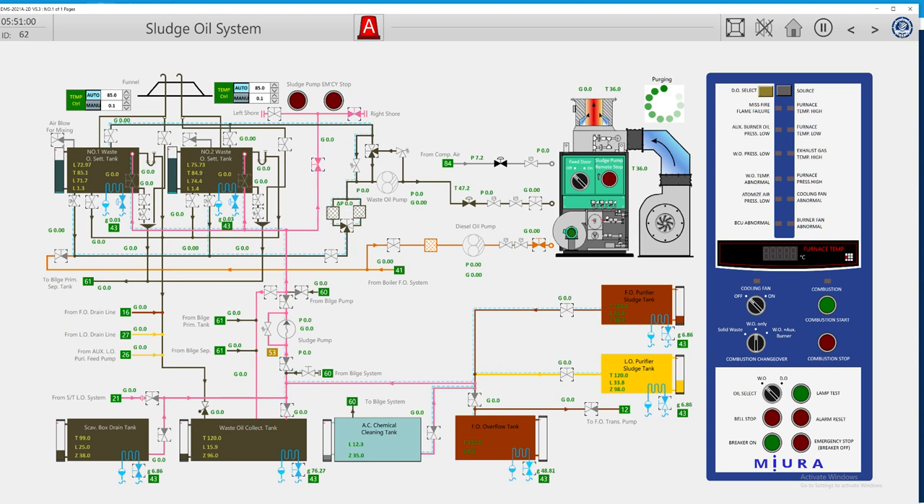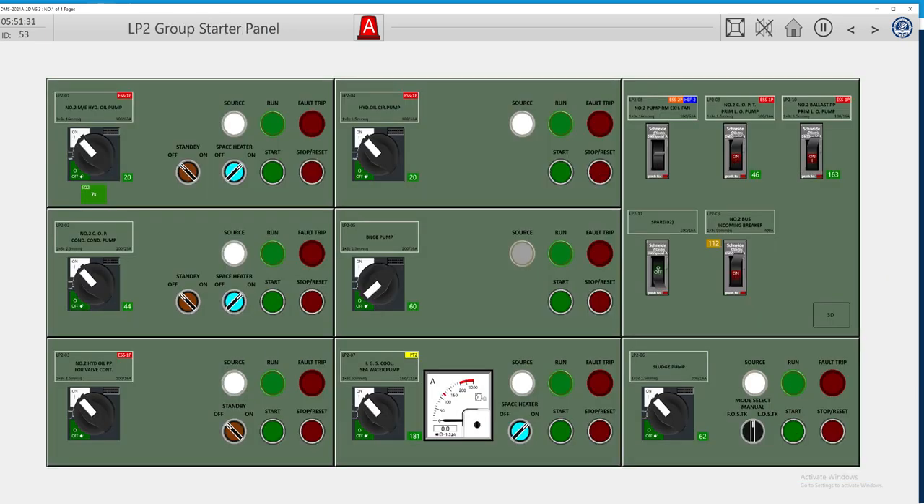The best way for me is to give it ashore, because we are in port now. We will prepare the line, verify all other lines are closed, and select our particular tank — the fuel oil purifier sludge tank. We are in a port with good facilities that will properly handle this and will regenerate or refine it rather than burn it. Our sludge pump is ready.